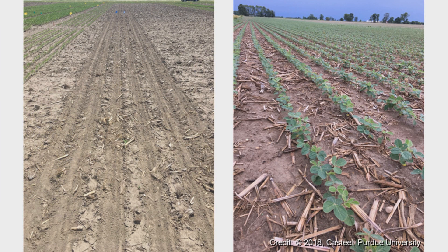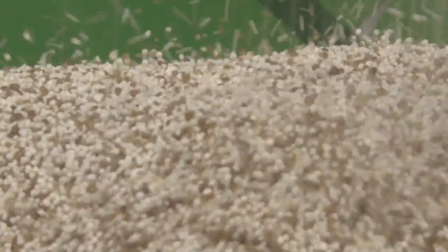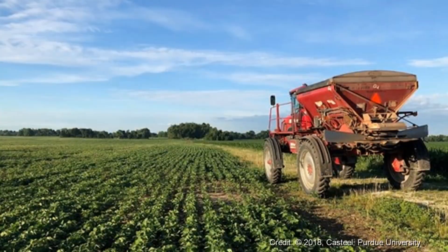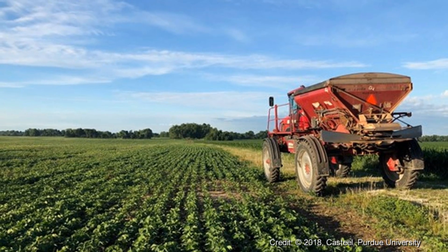A lot of people ask about applying to soybeans that are growing at V2 — two trifoliates, three or four — are you concerned with that? We've done those applications, and with granular products, the prills just roll off the leaves and go to the soil, so it's not an issue as long as it rolls off. If it's not a granular — more of a dust with fine particles that stick to the leaves — that's not a good situation. We want a product that rolls off the leaves, gets to the soil, and waits for rain to work it in so the roots can take it up.